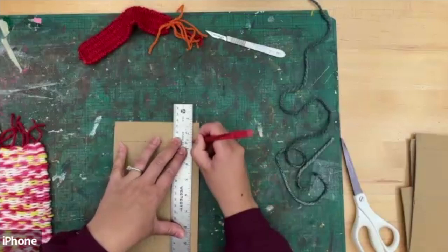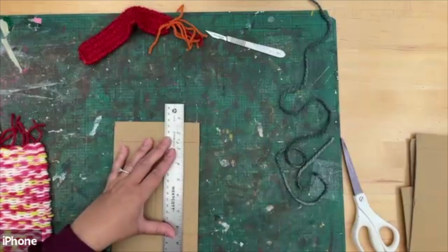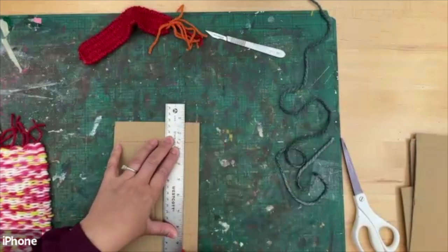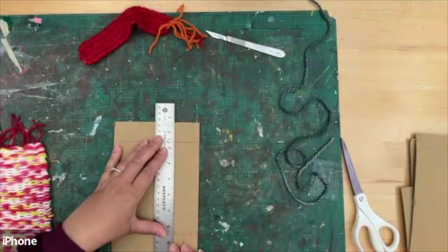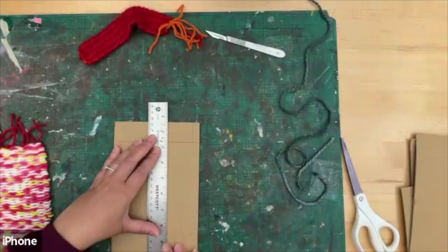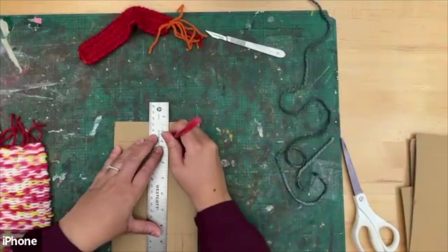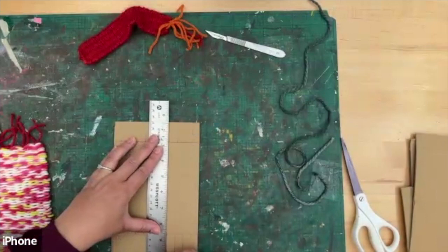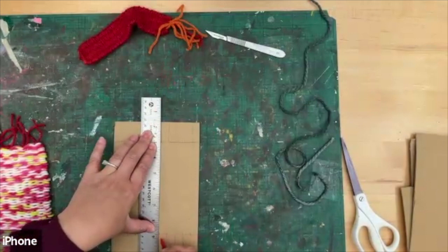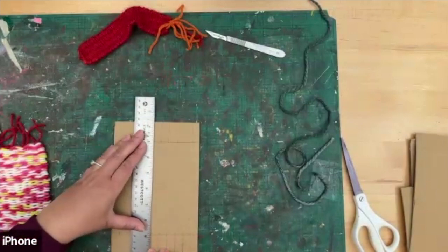Just score it — draw a line. These are just guidelines so we know where we're cutting with the scissors, and it'll give a nice straight line. You can use centimeters if that helps — I'm doing half an inch.